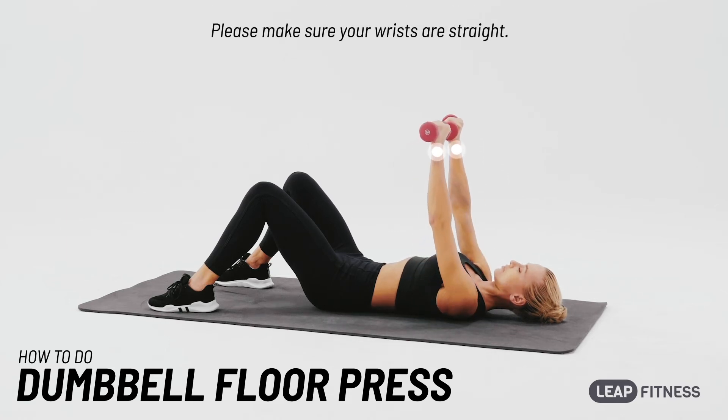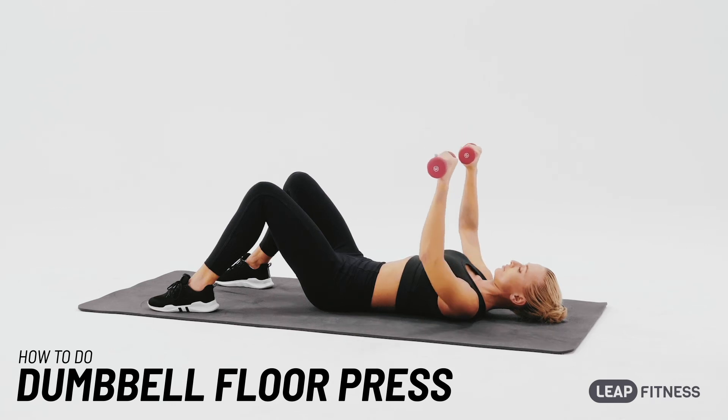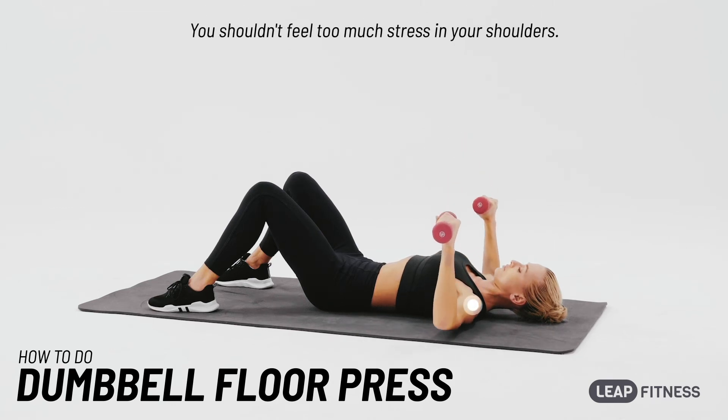Please make sure your wrists are straight. You shouldn't feel too much stress in your shoulders.